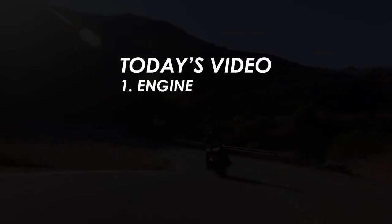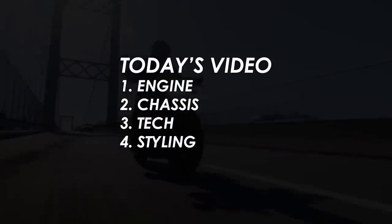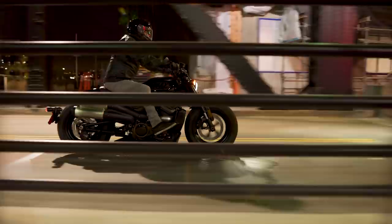In this video, we'll go over the engine, chassis, tech styling, and the price, and how that compares to its closest rivals in order to find out. So let's dive in with the engine,